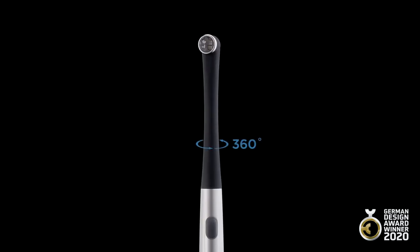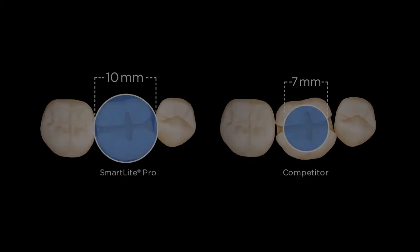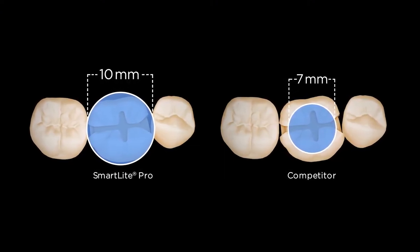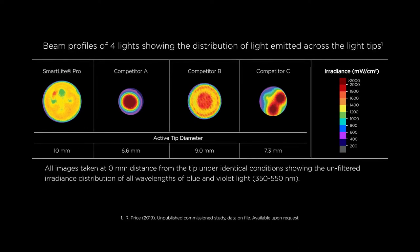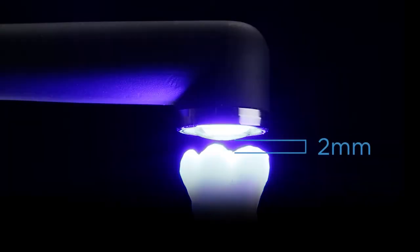The curing tip rotates 360 degrees for excellent intraoral access and convenience. It features four LEDs with an active curing area that's 10 millimeters wide, so you can cure larger restorations in a single step. The newly engineered optics deliver excellent collimation and an optimized beam profile for reliable curing even over larger distances.